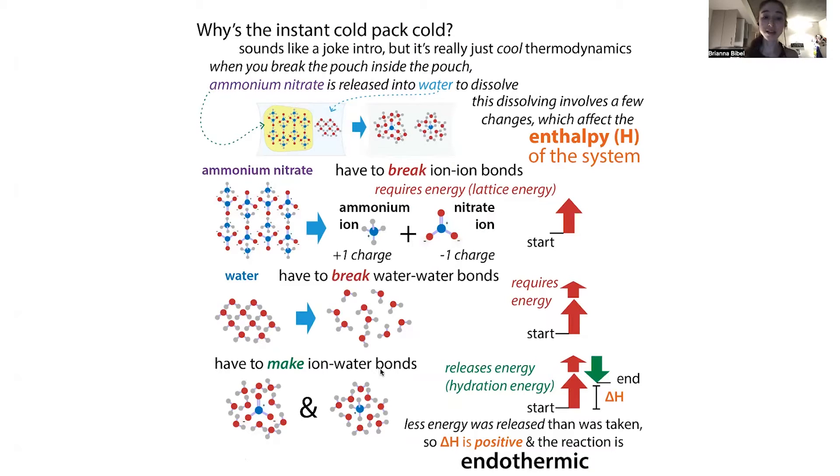In this case, because we're just making these ion-water bonds, we don't get back as much energy as we took from our surroundings.